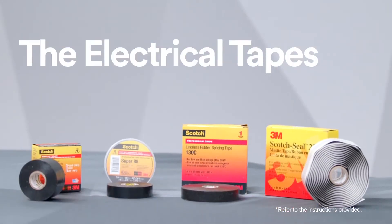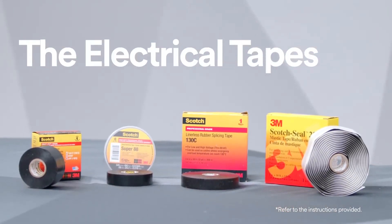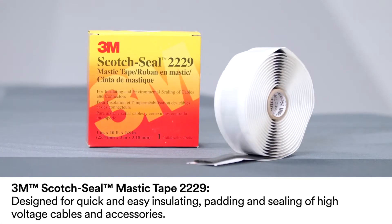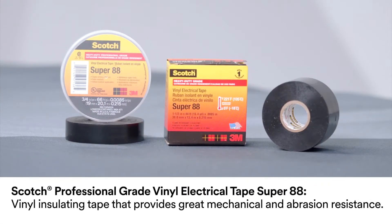This video will look at three different electrical tape applications: how to apply Scotch Linerless Rubber Splicing Tape 130C, 3M Scotch Seal Mastic Tape 2229, and Scotch Professional Grade Vinyl Electrical Tape Super 88.